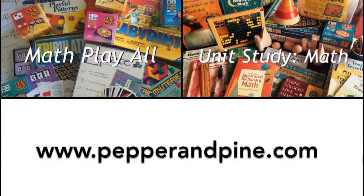We had a great time with this project. If you enjoyed watching us put together these three dimensional shapes and want to see other projects from our math unit, you can click the left side of the screen. To see how we put our unit study for math together, click the right side of the screen, and you can always check out my website at pepperandpine.com. Thanks for watching!